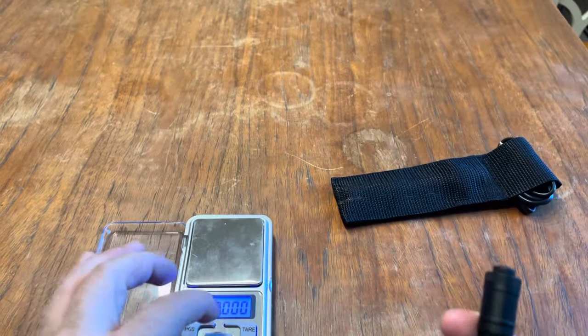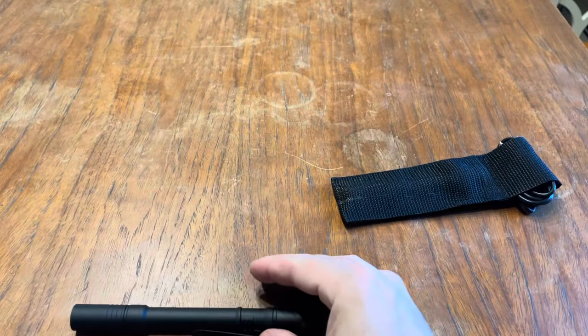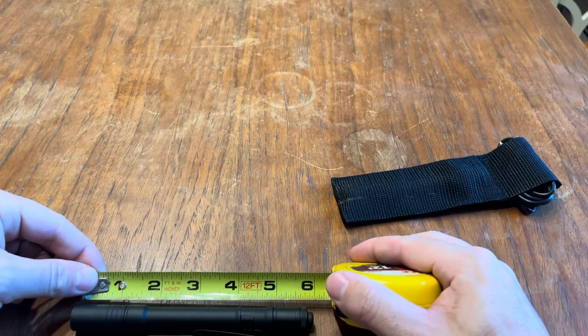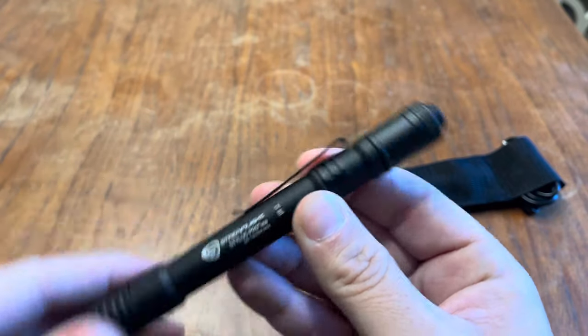I got it as a Christmas gift. The length on this beast is just slightly under six inches. I really like the pocket clip as well.